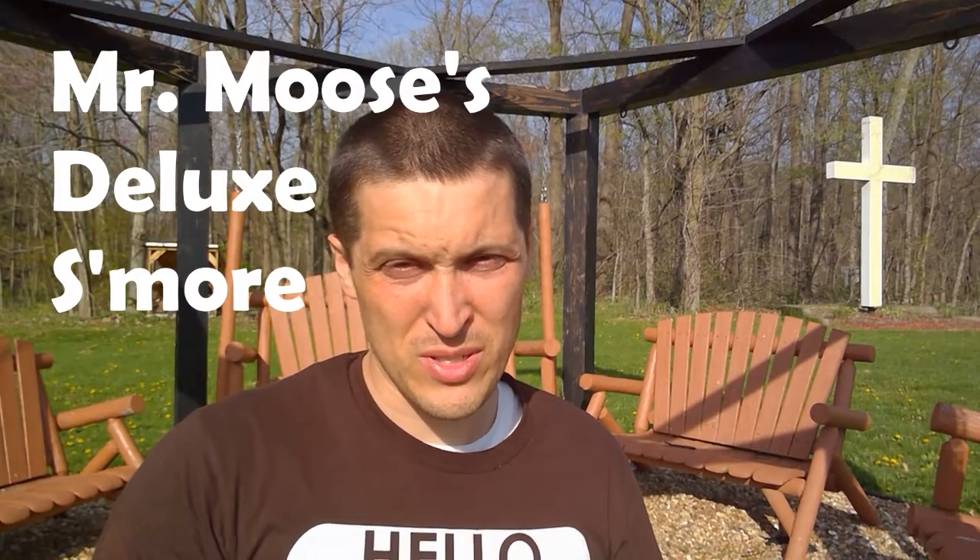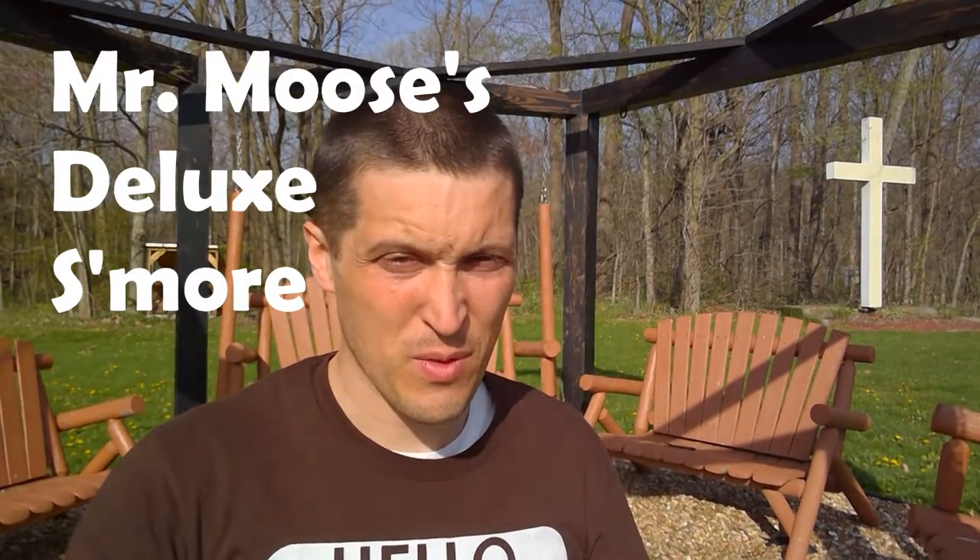Welcome to the campfire! Today I've got a special treat for you — it's called Mr. Moose's Deluxe S'more. You won't be able to try it, but I can try it and show you how to make a s'more of your own, maybe at home. Let me show you what you need first.